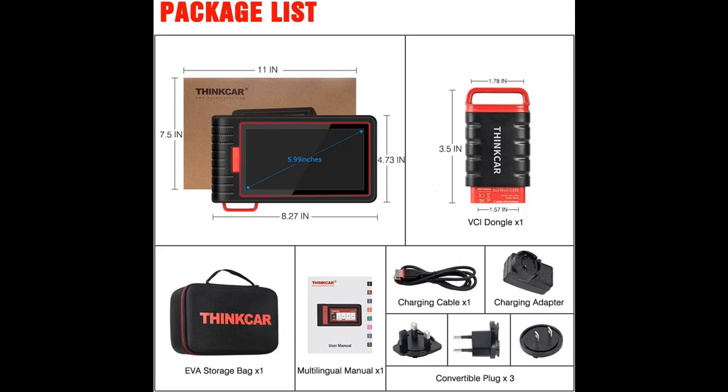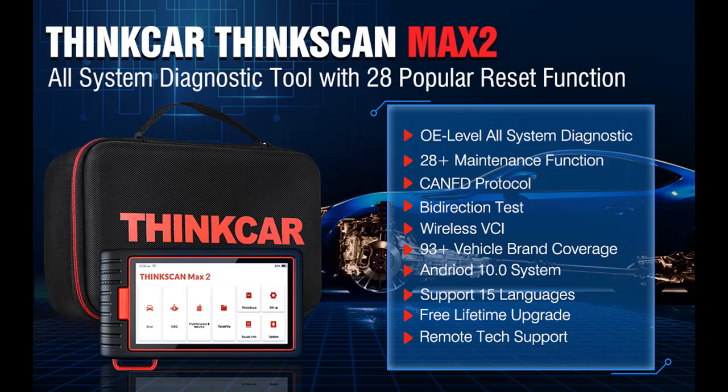The report can be obtained directly by scanning a QR code with your phone or shared via email. Some car models may not be able to use the auto scan function and require manually choosing the car model to access the all-system diagnostic menu.